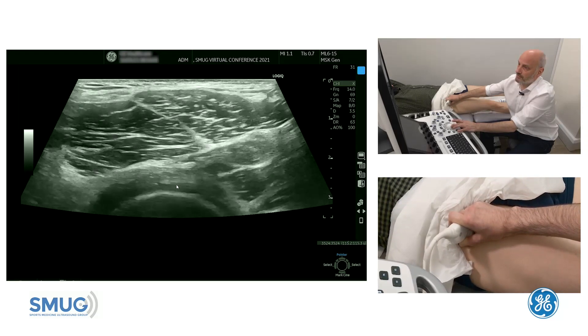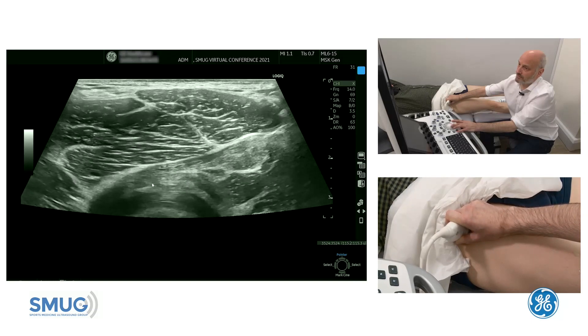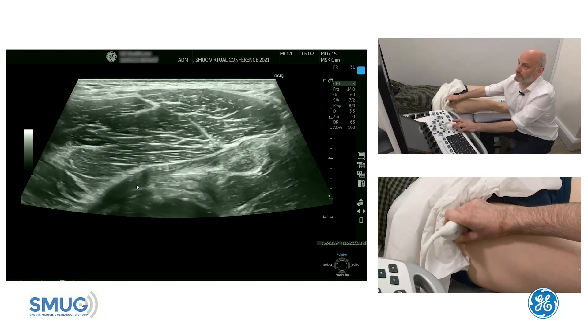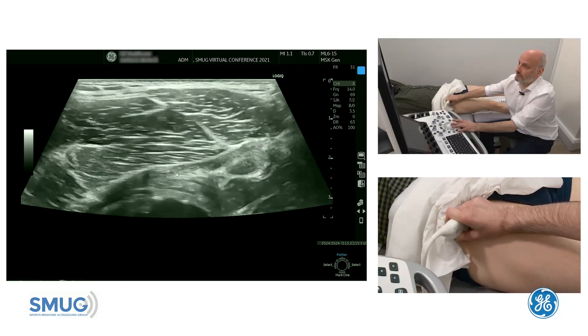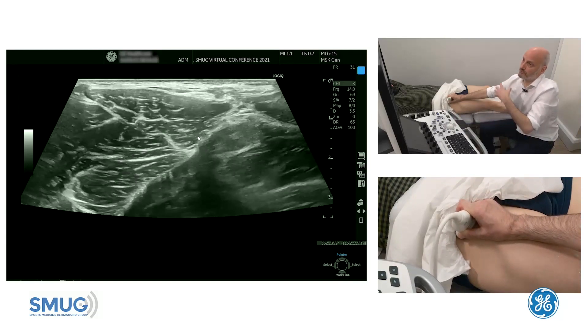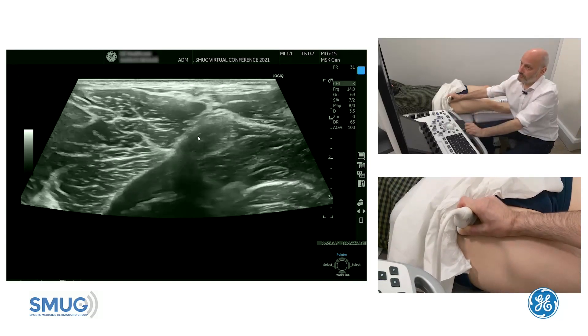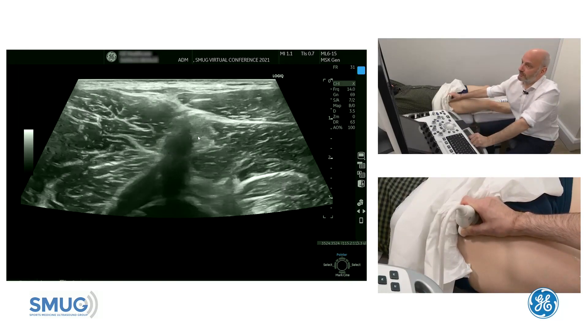Below that is the capsule over here at the joint line. You can see the articular cartilage, then the capsule, and then the indirect tendon. It's quite important to see that interaction and each individual tissue in order to assess it properly. We start distally to make sure we follow the muscle, then the tendon, all the way to the insertion, so we have the entire structure assessed and don't miss out on any information.